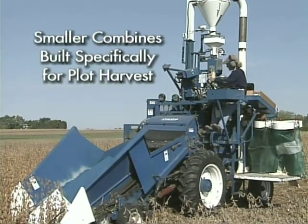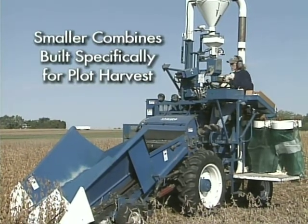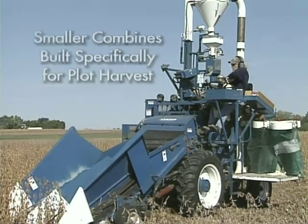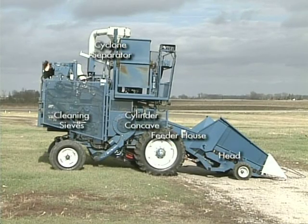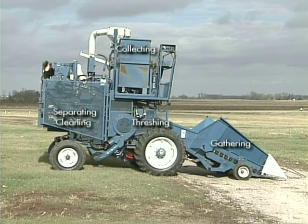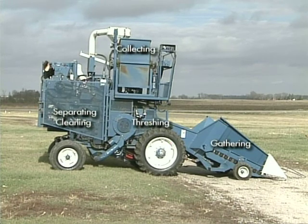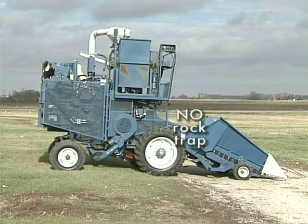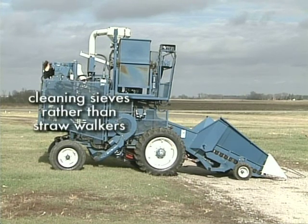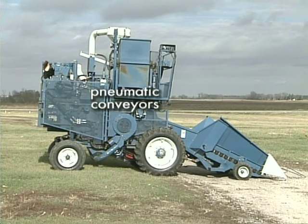Small plot combines are used to harvest and segregate specific grain for seed selection. These small plot harvesters have similar functional areas as large commercial combines: gathering, threshing, separating, cleaning, and collecting the grain. Differences typically include the absence of a rock trap, the use of cleaning sieves rather than straw walkers for material separation, and pneumatic conveyors for transfer of grain following separation.